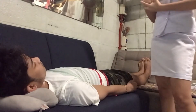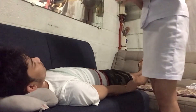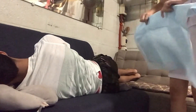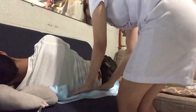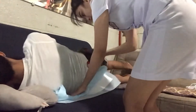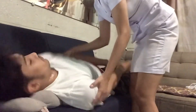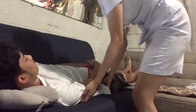Place the waterproof pad under the buttocks by asking the client to turn to the side. Ma'am, please turn to your side. Slide the waterproof pad in place.